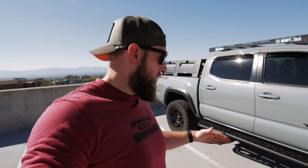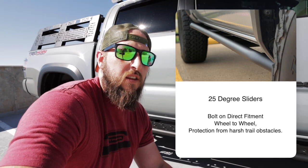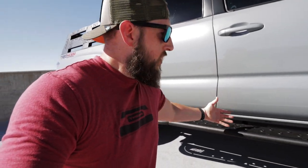Another option to consider is whether or not you actually want the slider to stick out so you have a step, or if you want something closer to an angled slider that hugs up against the frame or at least the body. I've seen some that look really nice — they might be 25-degree sliders. They give you an angle similar to where this body drops here and snugs right up against it, so when you get out of the truck, your leg isn't sliding across the tubing. For some that's not an issue, for others it might be. So be aware of those options when you're looking to get your own set of sliders.